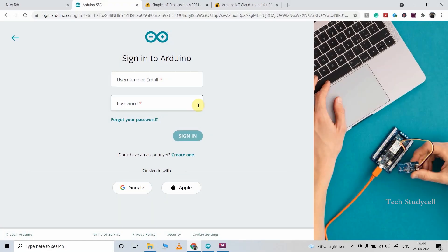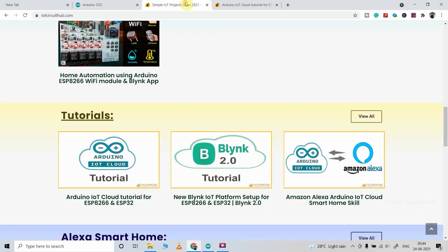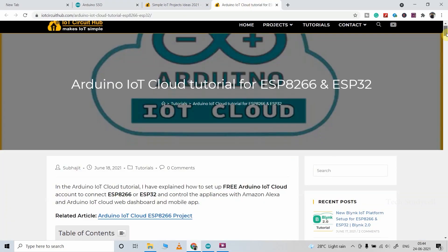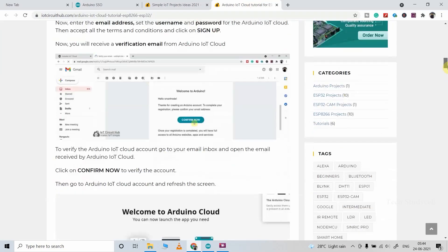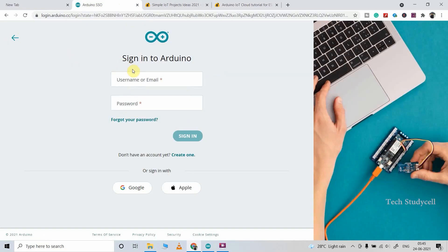Before uploading the code we have to set up the Arduino IoT Cloud account. In my previous project I have already explained how to create an account in Arduino IoT Cloud, so you can refer to that video or the article on iotcircuithub.com — I will share the link in the description. Since I already have an account, I will just enter the email and password and click sign in.